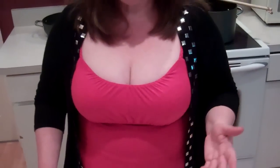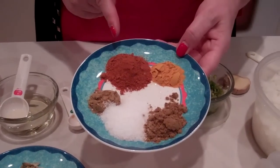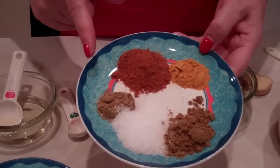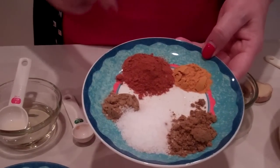You put the jalapeños, garlic, and ginger in the food processor and whizz it through, or you can chop it by hand — it's up to you. And then we have the spices: a teaspoon of turmeric, two teaspoons of cayenne pepper which is the hot pepper, one teaspoon of coriander, one teaspoon of kosher salt, and two teaspoons of cumin.